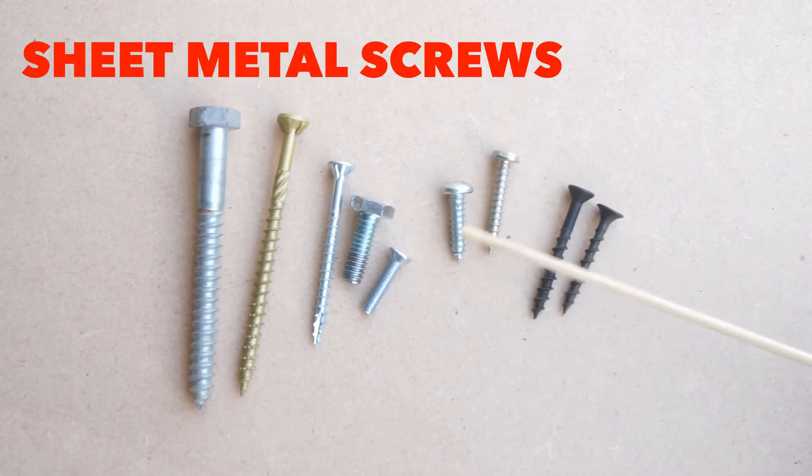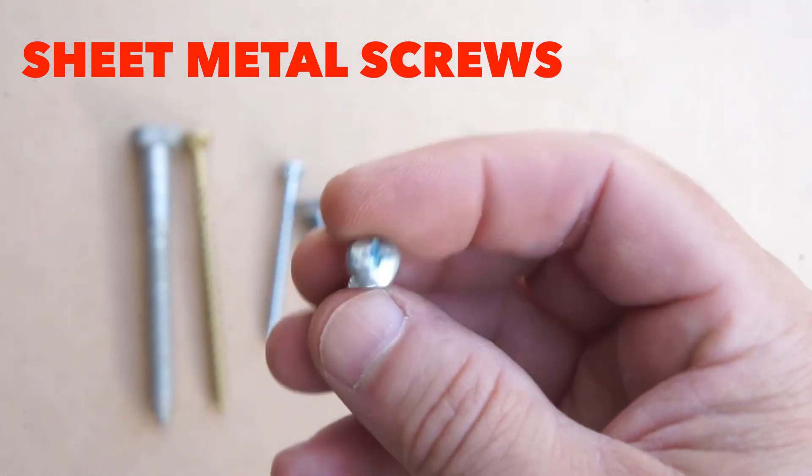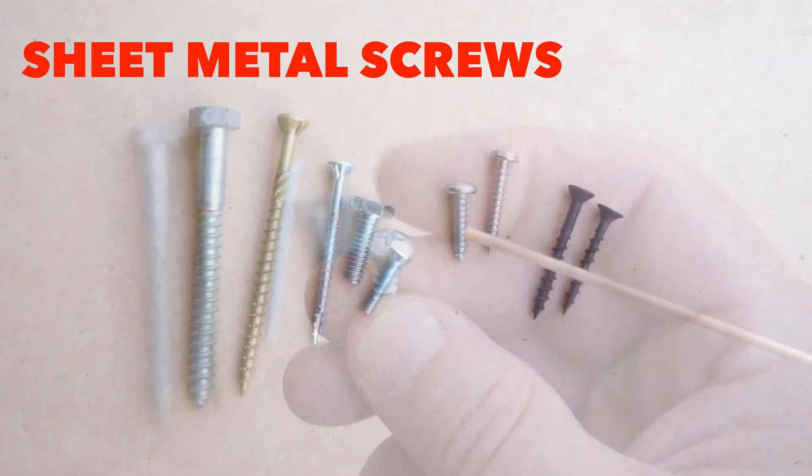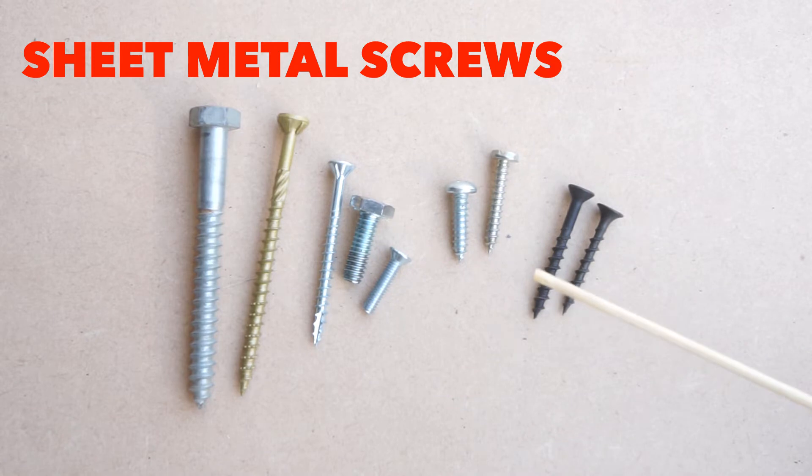These other two here are sheet metal screws. Slightly different thread — goes all the way to the head. This one has a pan head, which is a little more typical for a sheet metal screw. These are for holding pieces of sheet metal together or to a metal stud. Sometimes people use them for wood and it's okay — they work, but it's not exactly correct.